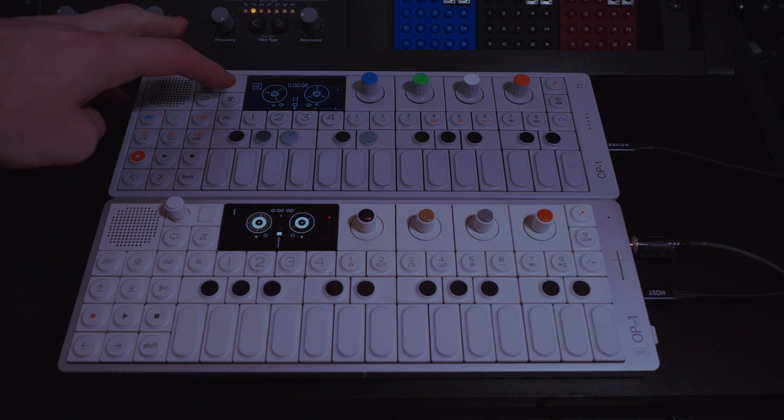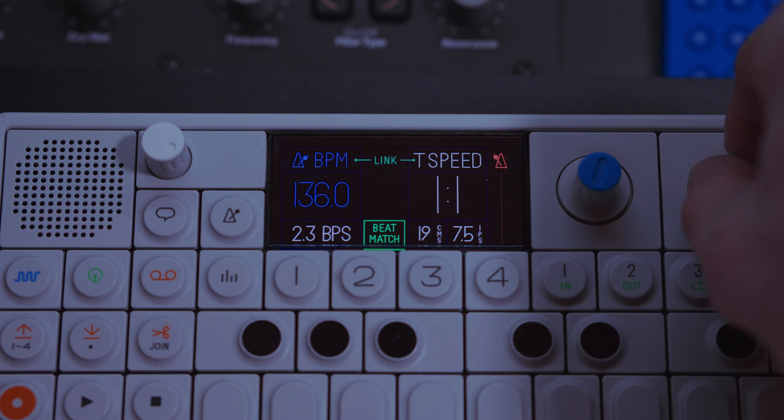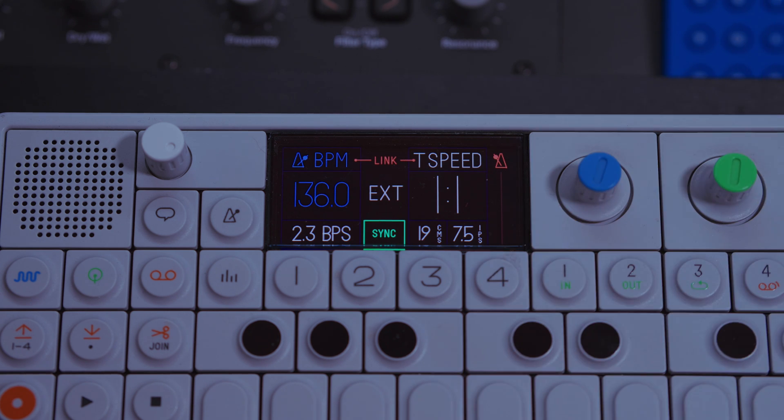Now go to the metronome on the OG1. Turn the green dial until you see Sync, and then External will light up when it sees clock from the OP1 Field.